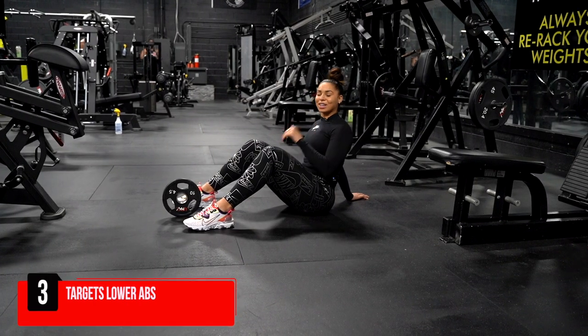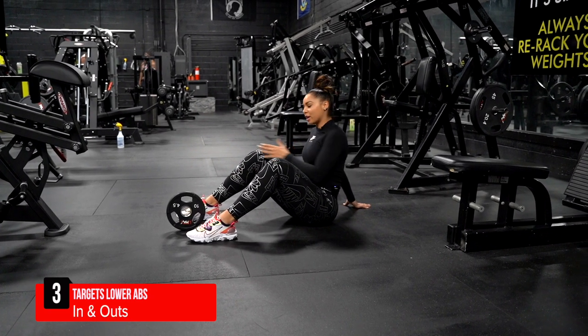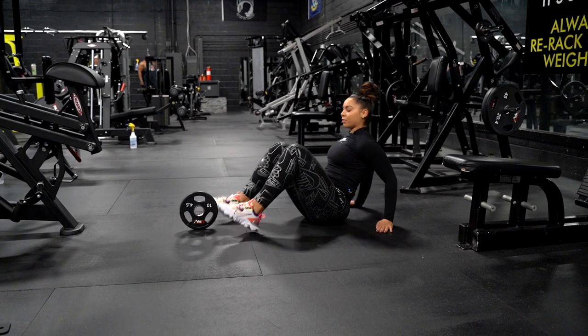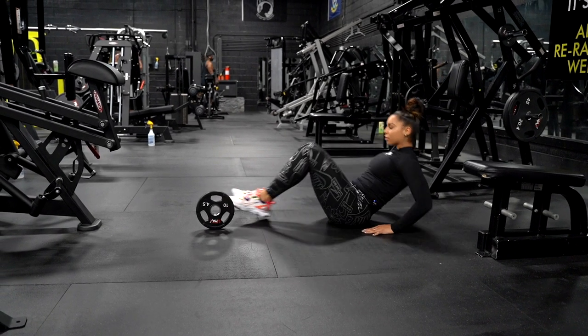Number three, these are the in and outs. Make sure you have something in the middle of your body so that way you're able to go left and right around the object. All you do — you lift your legs, you go out, left, right.